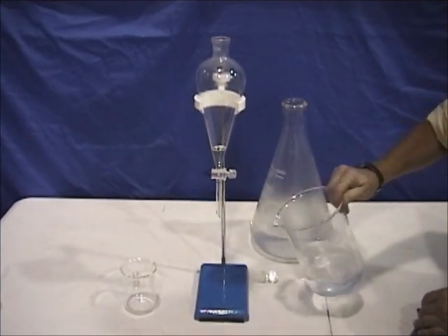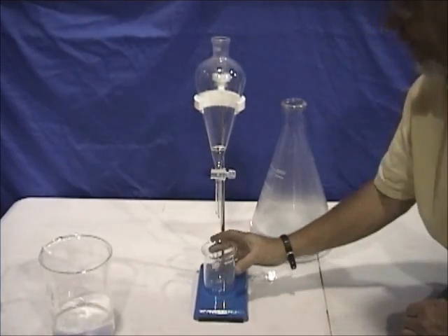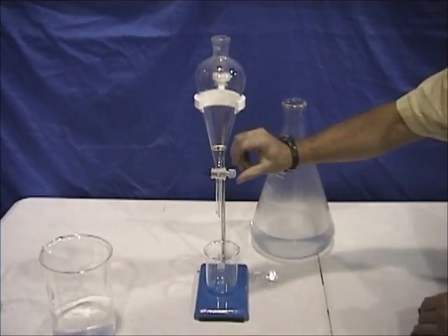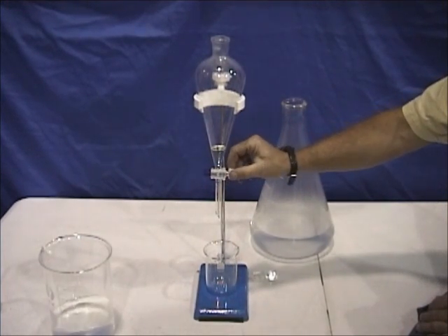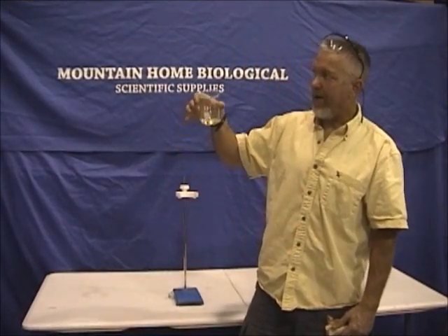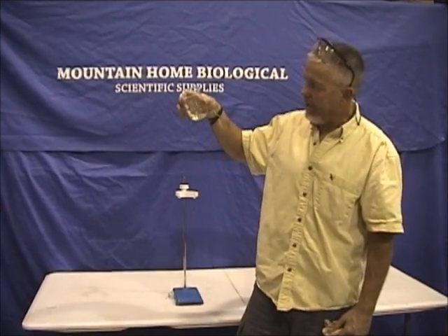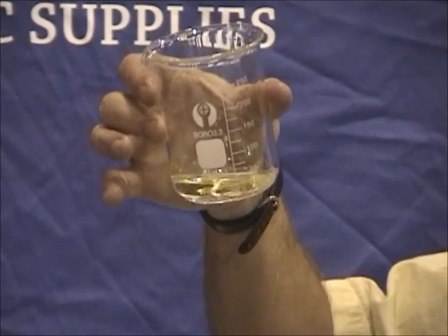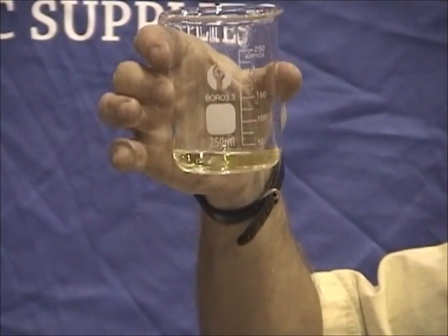Now I'm going to remove the hydrosol, get the oil vessel, and here we go with the pure lavender essential oil. After all that, here's our lavender essential oil. As you can see there's not a ton of it, but it's very concentrated — two drops of this in the bath and it smells beautiful.